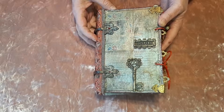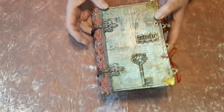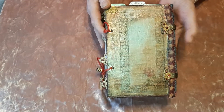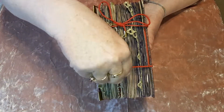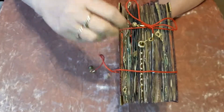Let's get on with it. Cover, spine, and the back. There are your fastenings, and they are on proper wax cord as well.